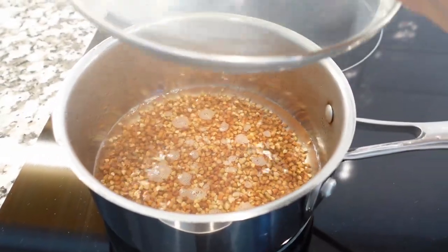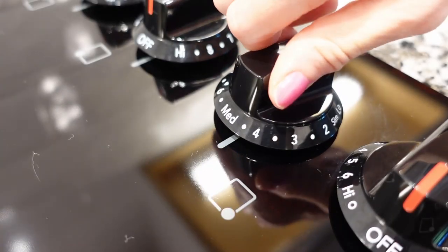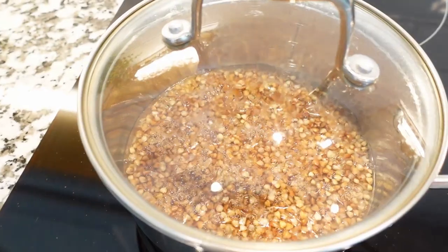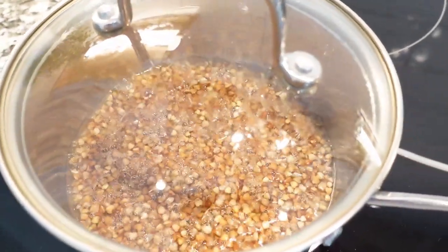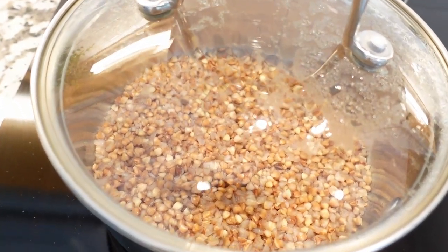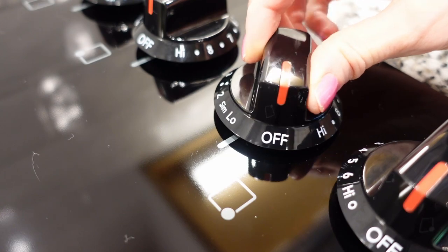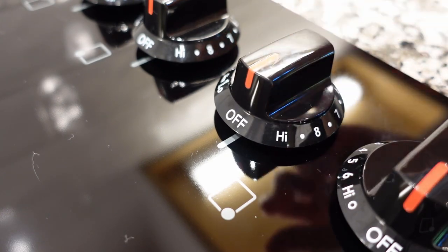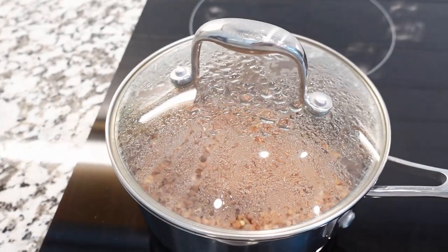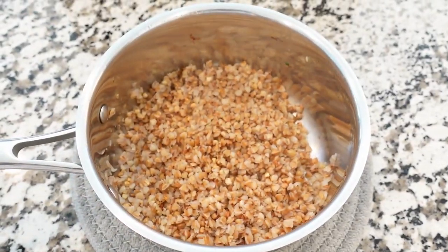Stir the buckwheat into the boiling water, cover the saucepan with the lid, and reduce the heat to low. Cook until the water is absorbed, about 25 minutes. While the buckwheat is cooking, try not to lift the lid — no sneak peeks! Once the time is up and the buckwheat is cooked, remove it from heat and let it stand for about 5 more minutes. Do not lift the lid — it's very important to give it that resting time.